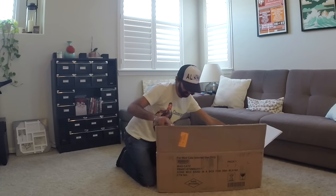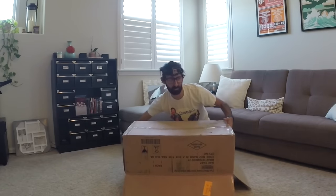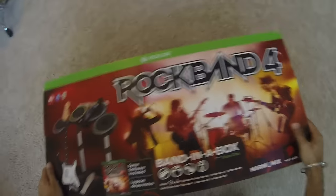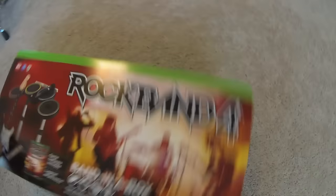Wow, this is... you guys probably want to see this, huh? How's this? Now we're in business. Alright, back to what we all care about — Rock Band 4. Let's try to get this thing out of here. Don't make it out — come on. Alright, here it is: the Band in the Box bundle for Xbox One.